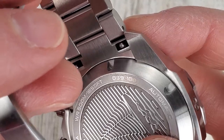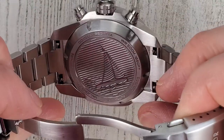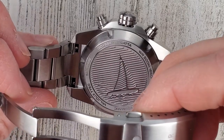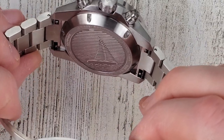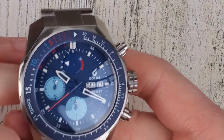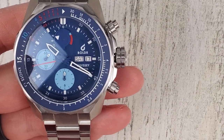There it is — number 39 of 100. So it is limited to 100 pieces. This is a limited case back, so perhaps on the next version there'll be a different case back — I'm not entirely sure, but you can read about it in the description. I'll leave the current model link there and try to update it to this model once it's available on the website.